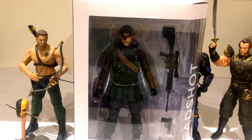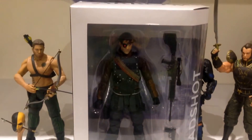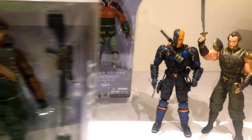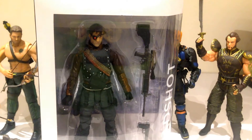He comes with some great accessories and he is in the new modern style DC packaging, which is really cool. There's the Batman Arkham Origins with really bulky packaging there, which really doesn't help. And you can see I've already taken Arrow out before the review's even begun. So let's get this guy opened up and hopefully give you guys a cool review.